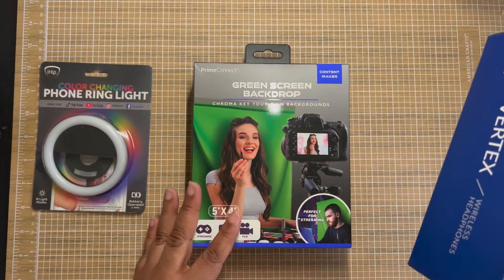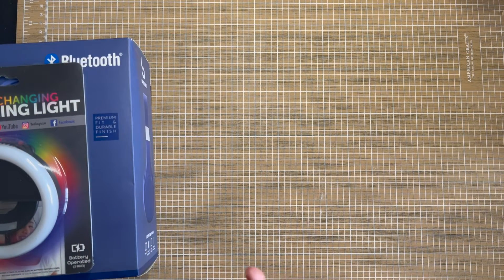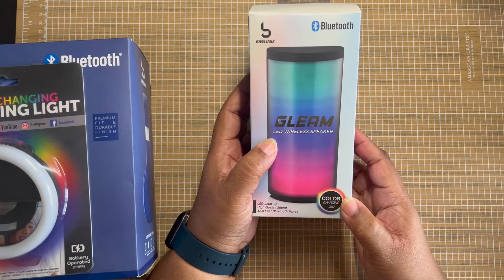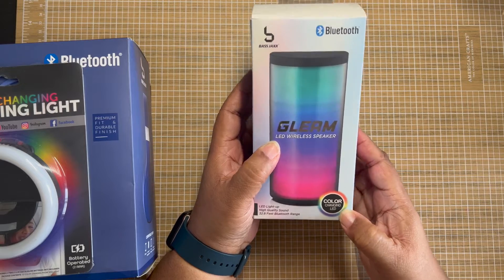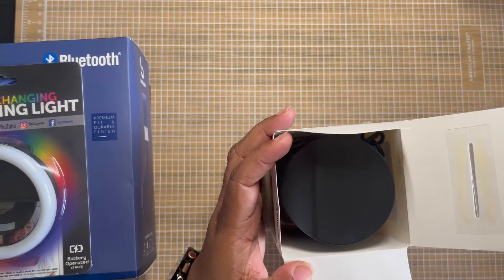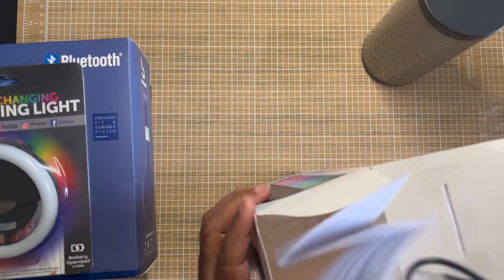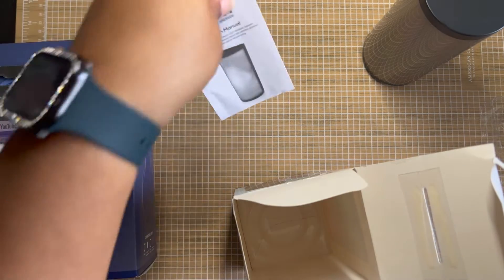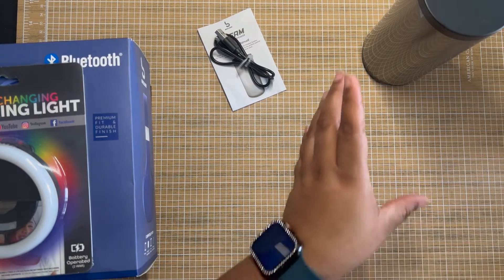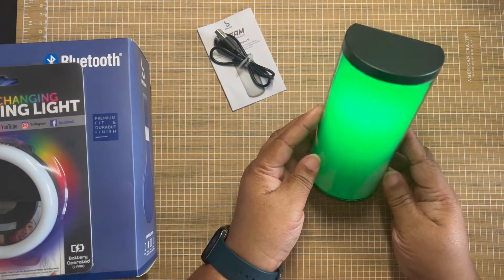Last but not least, we have a wireless Bluetooth speaker. It plays multi-color lights when it is on. Let's open it up and check it out to see how it works. It comes with a charging cord and instructions. I just turned it on and the lights began to blink — I didn't have to charge it up. A little bit later at the end of the video I will do a little testing for you.